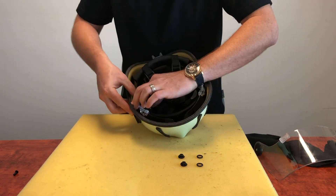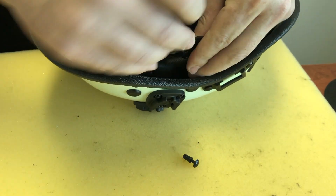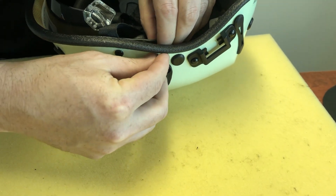Thread the rivet through the hole in the helmet shell. Place the large o-ring between the shell and the eye protector. On the inside of the helmet, insert the rivet into the pivot pin and snap into position to secure.